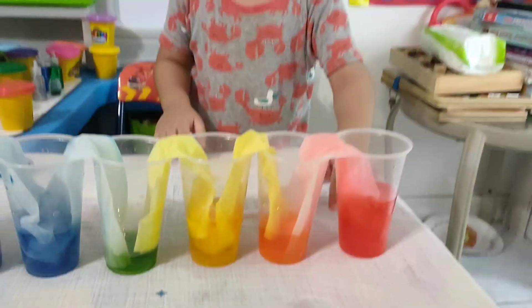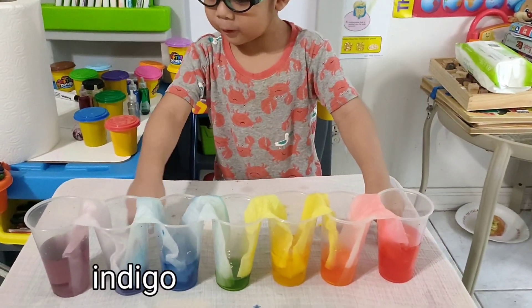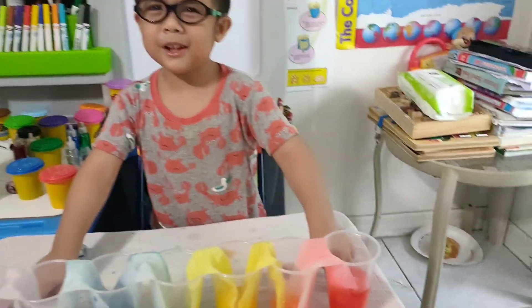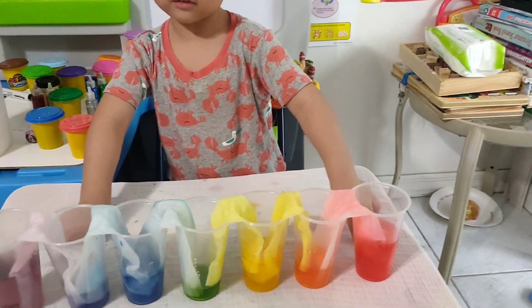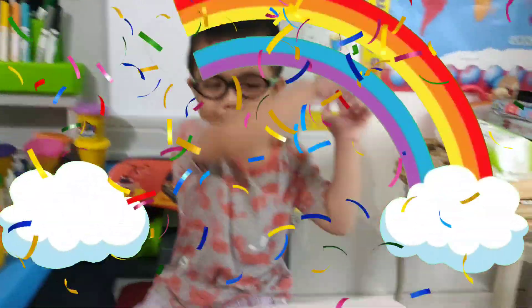A few moments later. So what do you have now, Clay? Red, orange, yellow, green, blue, and gold. Oh, and the last color is violet. Right, that's violet. Okay, so that's the color of the rainbow.